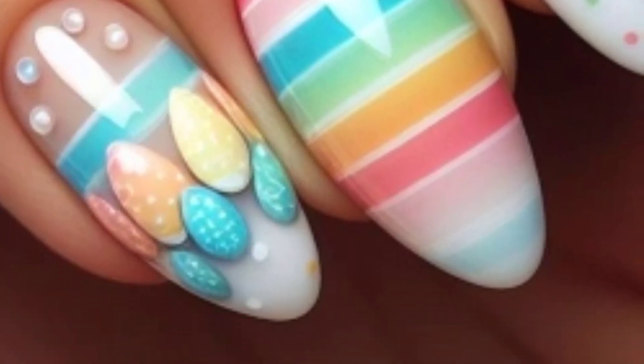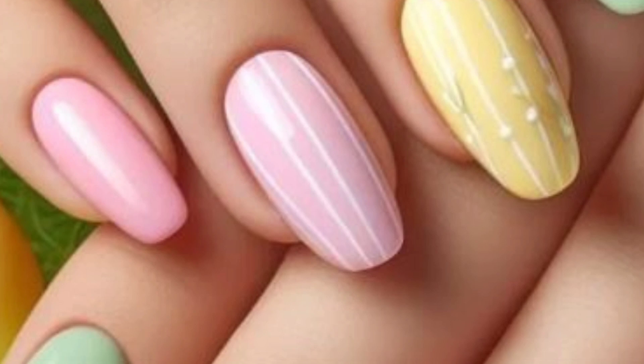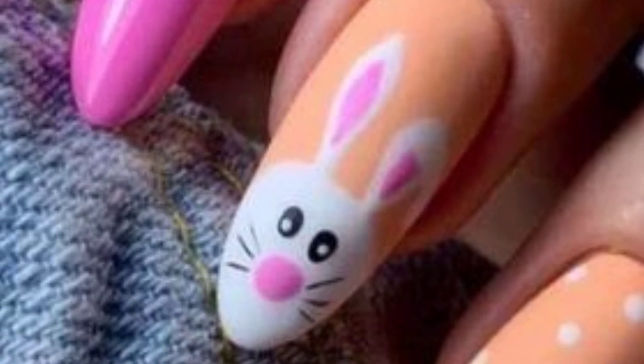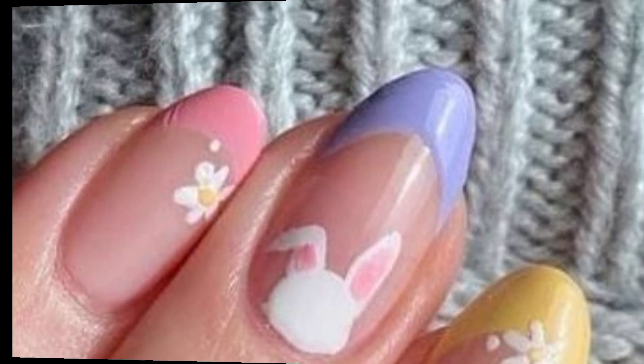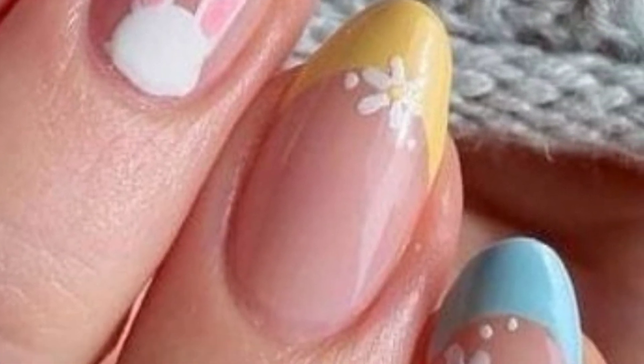New friends, I'm presenting your most unique and fabulous designs of Easter nail art. For Easter nail art, you can consider a range of designs that capture the essence of the holiday. Here are a few ideas: Easter egg designs, bunny nail art, floral patterns, chick nails, Easter baskets, cross designs, and springtime pastels.